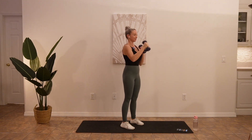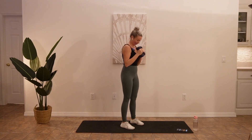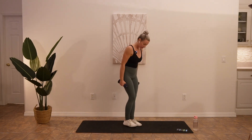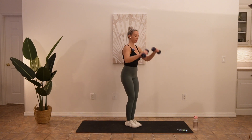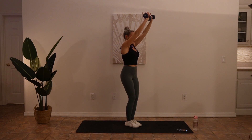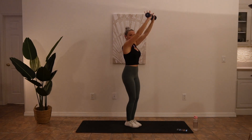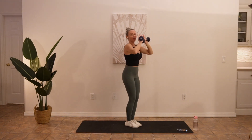Stay nice and strong. Squeeze everything. Salutes are next. So I'm going to put my knees together for this one. Zip up your core, slight bend in your knees, base of the weights together. And you're going to push from your forehead all the way up. Get a little pause when you have your arms straight — really, really feel that squeeze. You'll even feel this in your triceps, the back of your arms. This is definitely one of the harder ones for me.